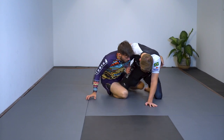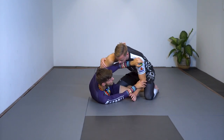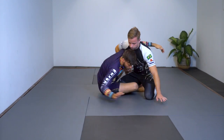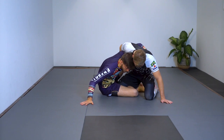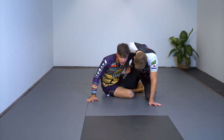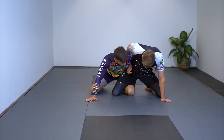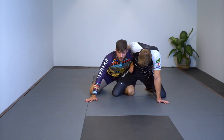One more time: knee shield, open up, windshield wiper underneath, base up, switch my legs, bring my knee to the floor, then drag and pull his leg out and hip heist all the way underneath until we end up in the dog fight position.